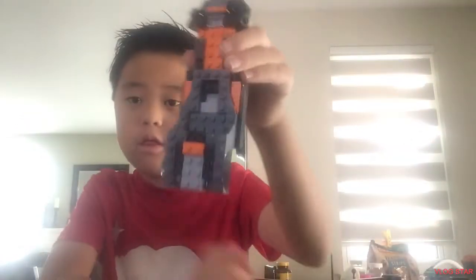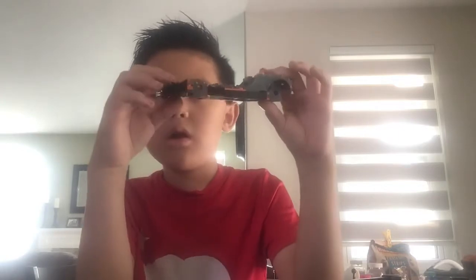Hey guys, welcome back to another video. In the last part we built this so far, so let's finish this car right now.